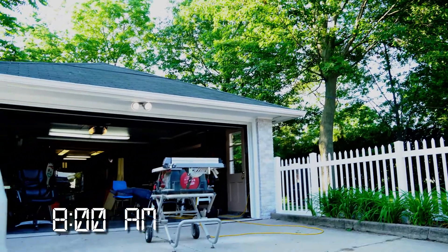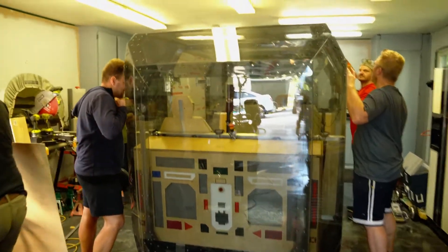Our first main hurdle comes when we find out our door mechanisms aren't aligning perfectly.